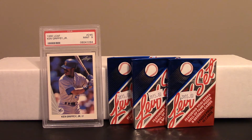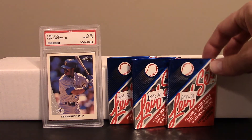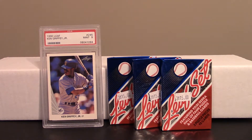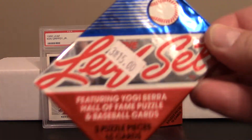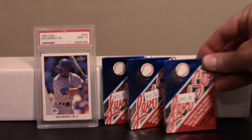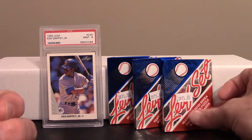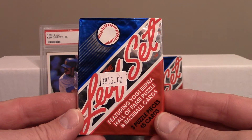One of the boxes he had was a 1990 Leaf box. I picked up three packs for $15. He gave me the line that the Frank Thomas in there hadn't been found yet — who knows. I already had the Ken Griffey Jr. from this set slabbed, so the card I'd really like to pull is a Griffey. It also comes with Yogi Berra puzzle pieces, and I like to collect and frame those — I'm just kind of lazy about it.